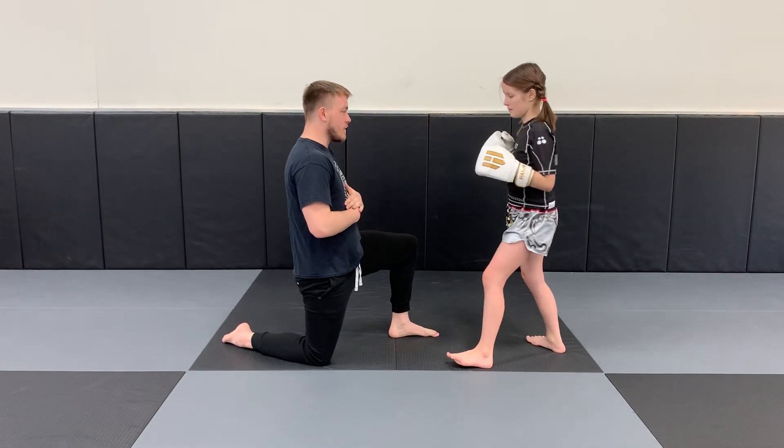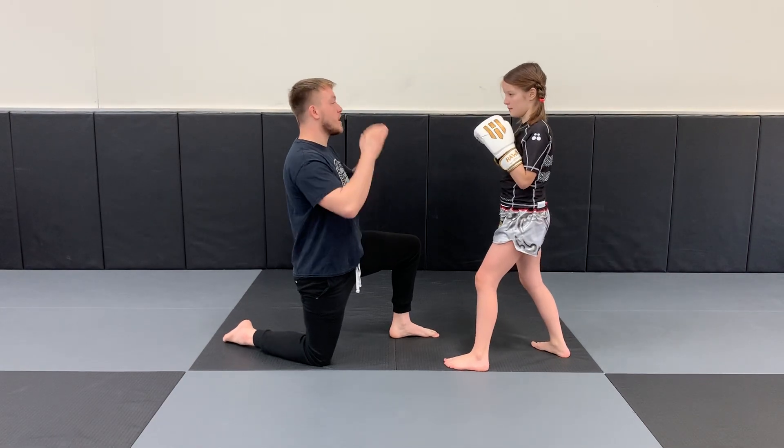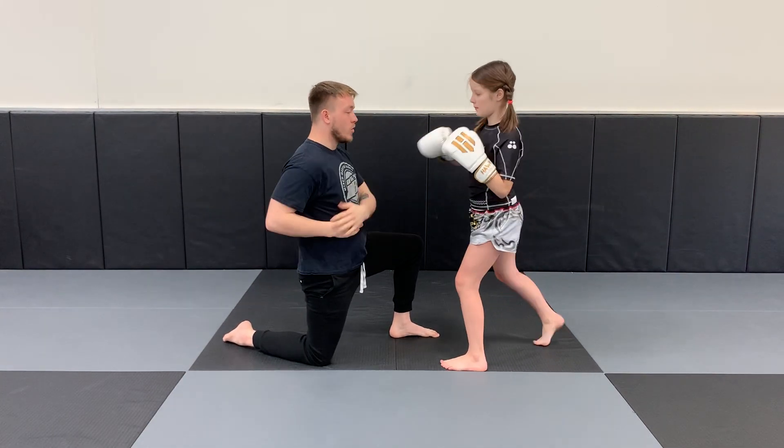Jab to the head, cross to the body. Then we're going to go jab cross to the head, and hook to the body.